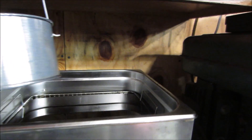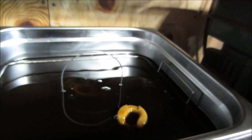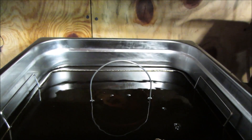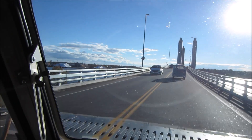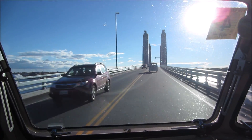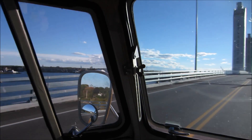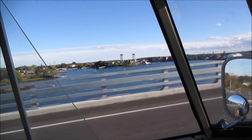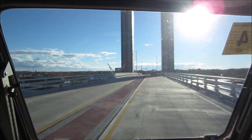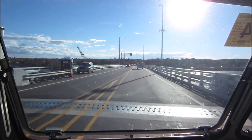One Honda carburetor into the bath it goes. It's nice that the float floats on it.